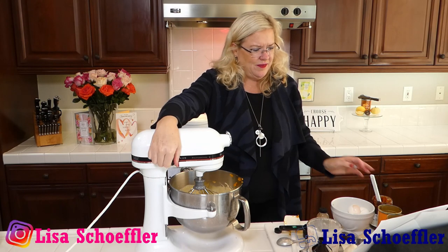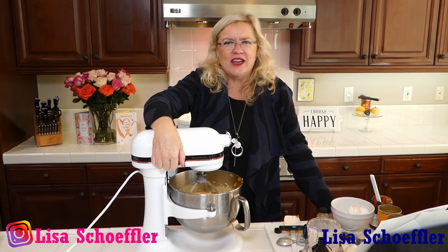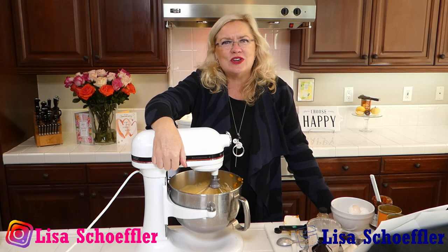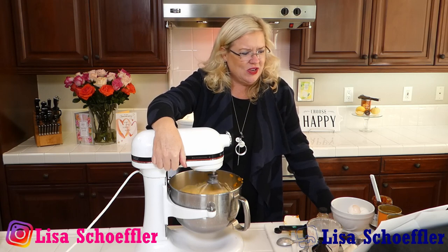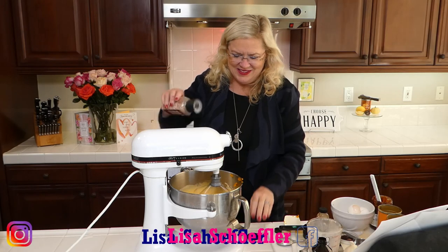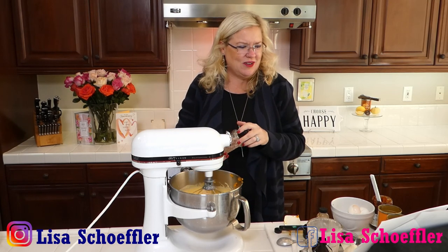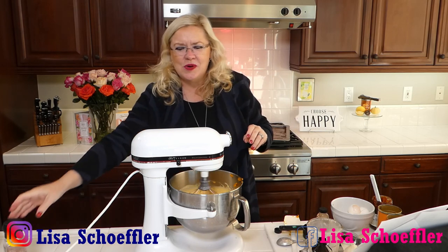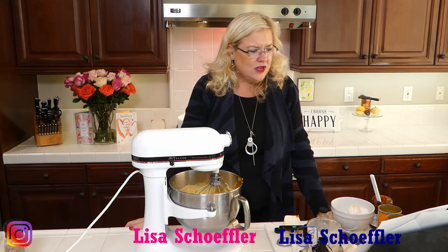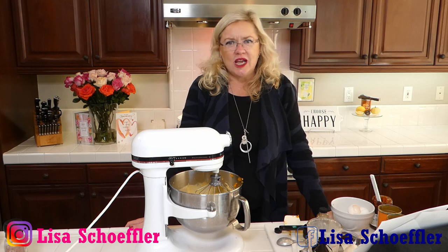We are making a pumpkin pie chocolate bar deliciousness and then a healthy Brussels sprout salad as a side for Thanksgiving — something new, different, and pretty. The mixer is done so we can carry on. Half a teaspoon of salt going in — it's always important to salt your sweet things because it brings out the flavor and cuts some of the sugar. So I've got pumpkin, cream, eggs, sugar, pumpkin pie spice, vanilla, and salt — check!